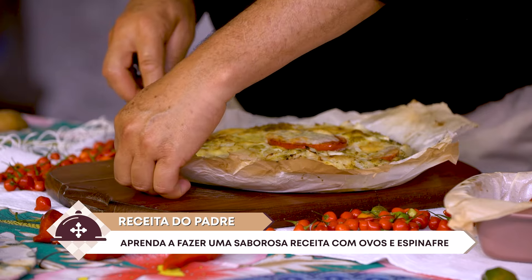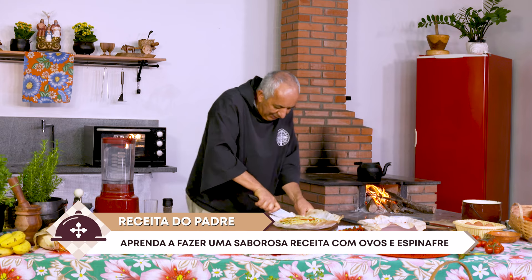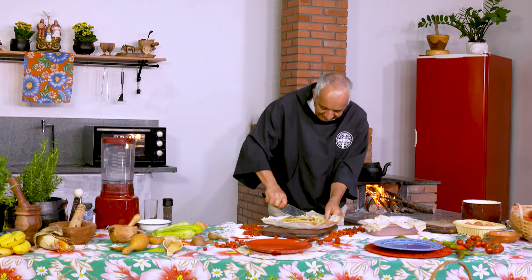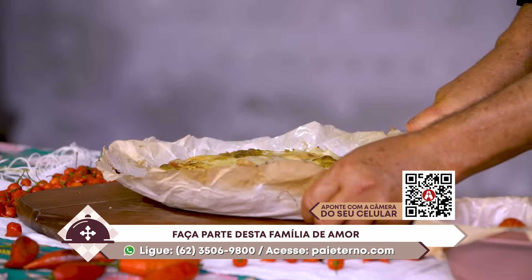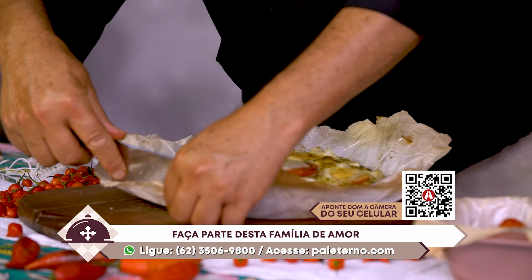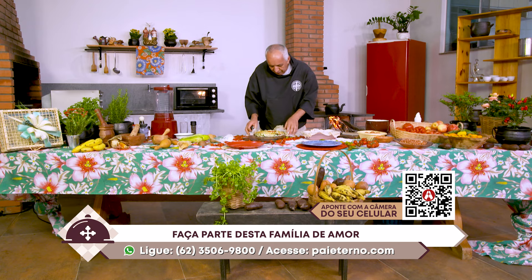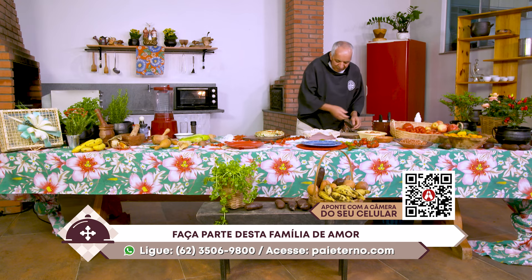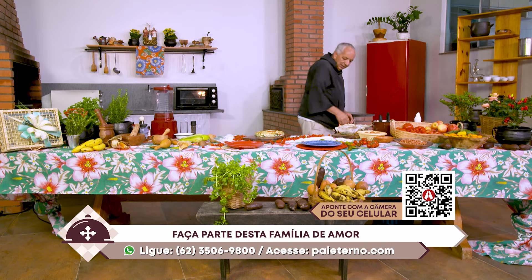Mas o padre tem muita receita para gravar, para produzir com a equipe. Então a gente vai encerrando o expediente desse aqui. 62-3506-9800 — é o WhatsApp. Você salva esse número, fala conosco e participa conosco ativamente, conhecendo os projetos de evangelização da TV das Bênçãos do Pai. Que você abrace essa causa.